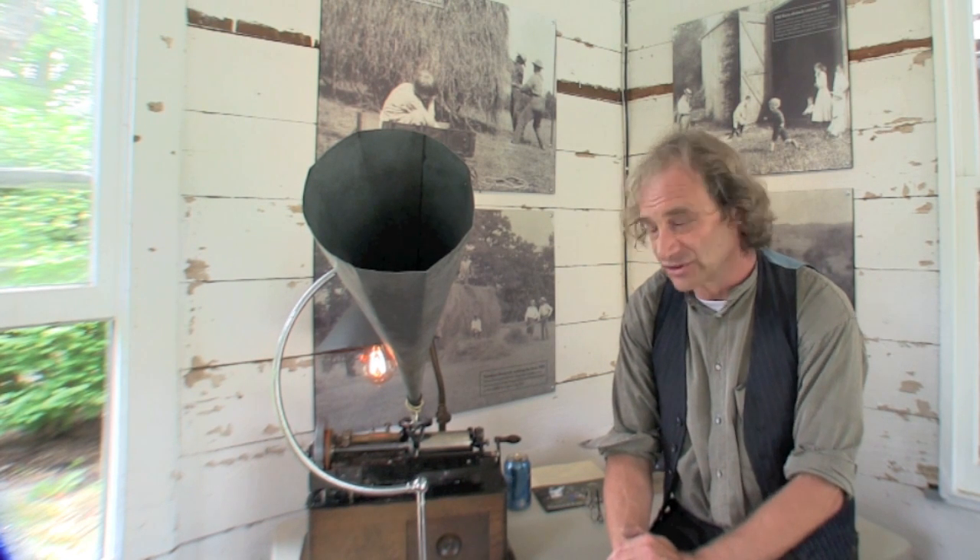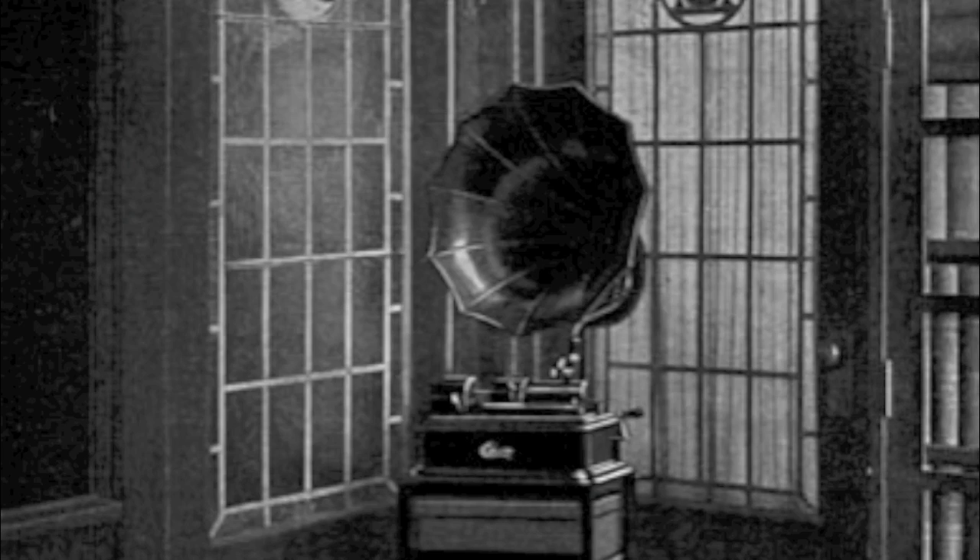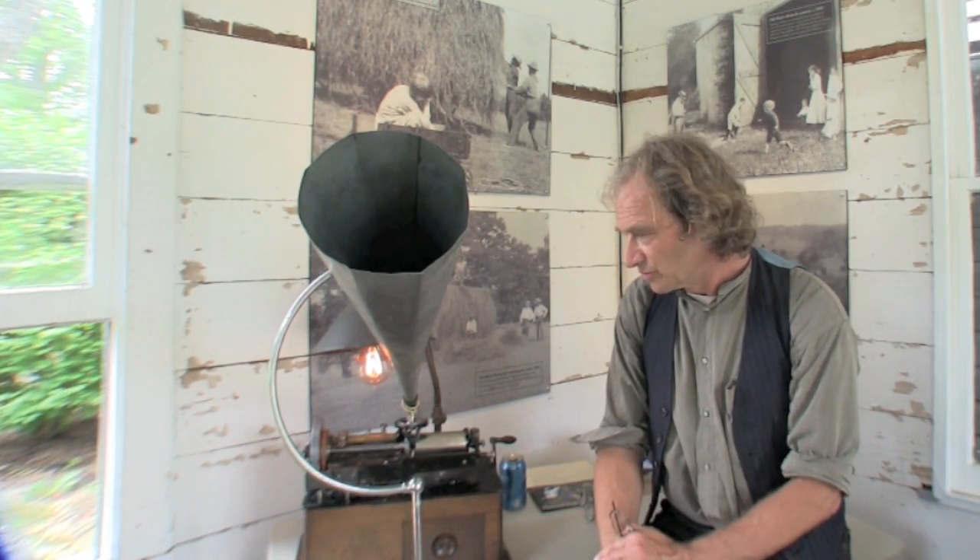My name is Peter Dilge, and I've been a collector of antique phonographs and gramophones since I've been about five years old. This stuff was just considered secondhand items, and you could find them in antique shops and thrift stores and out on the curb. I restore them, I fix them, I sell them, and we do things like this work at the Roosevelt Museum.